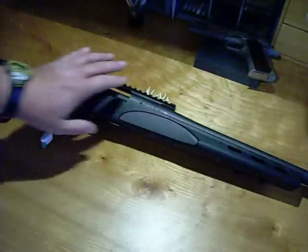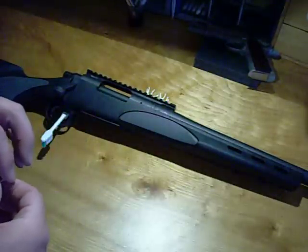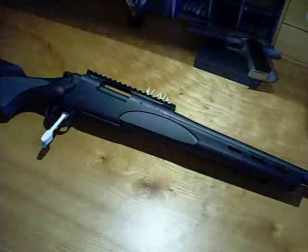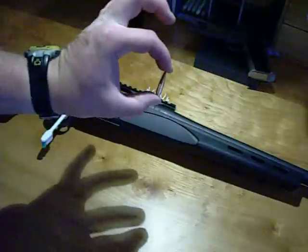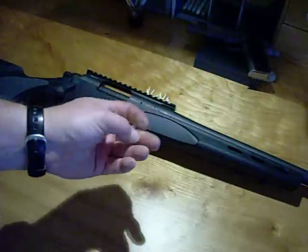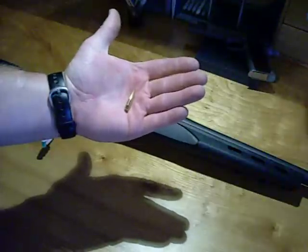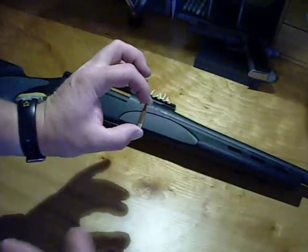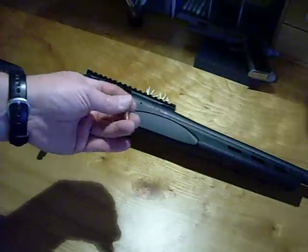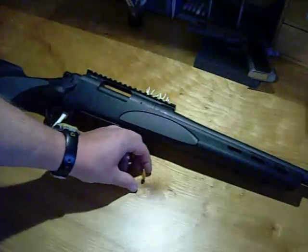I had a .308 before — a Remington heavy-barreled stainless steel fluted synthetic with a nice aluminum bedding block. I sold that for school money. I shot out to 800 yards; I think that was the farthest I ever shot with it. So I'm a little leery going to this little 95-grain pill in a .243 where before I was shooting 168-grain bullets. I can't remember exactly what I had them loaded to, but they were right around 2,600 feet per second. That gun wasn't super accurate, but it was consistent — I could put Hornady 165-grain boat-tail soft point hunting bullets in it and it would shoot just a hair under an inch all day long. I went to 168-grain Sierra Match Kings with that .308 and got a little bit better, but not a whole lot.